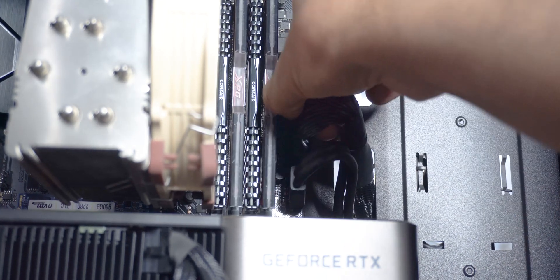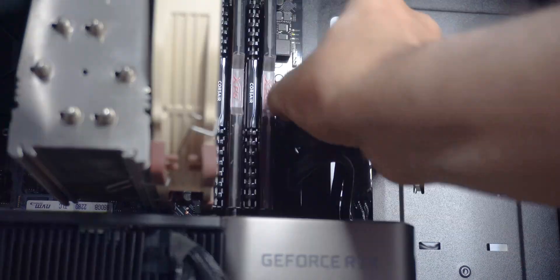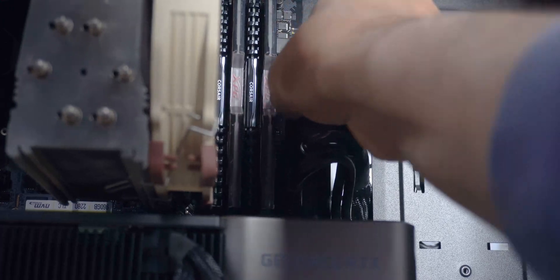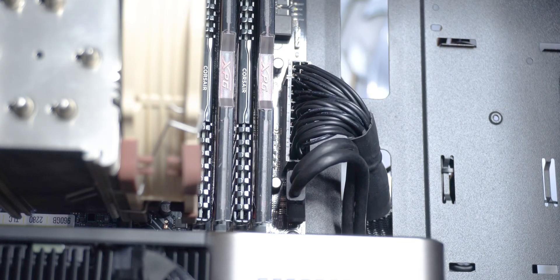After connecting the GPU, I moved on to connecting the 24-pin ATX power connector to the motherboard. This might need moderate force at times, but don't put too much into it, and be sure the connection is keyed correctly before pushing it in.